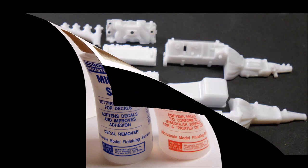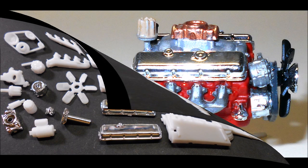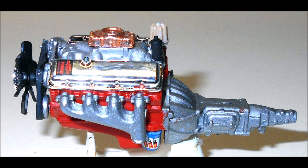Now we'll turn to the motor. Assemble the block, the oil pan, and the heads, and then paint that red. The intake is aluminum, the water pump is steel-colored. The belt will be a rubber color with black pulleys, and the fan is black too. The exhaust manifolds are steel, the starter is black, the oil filter is blue, the distributor is tan, the coil is black, the AC unit is black. When all these parts have dried, assemble the motor completely.